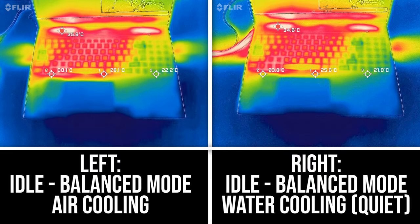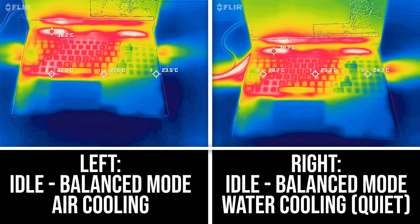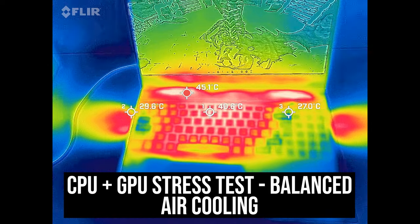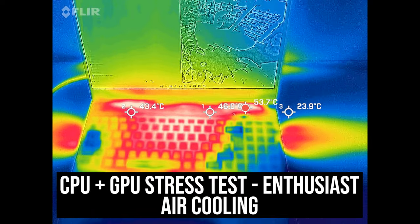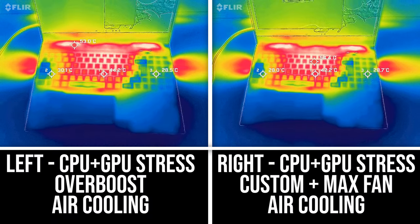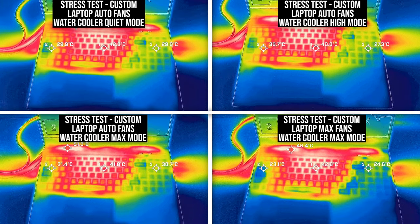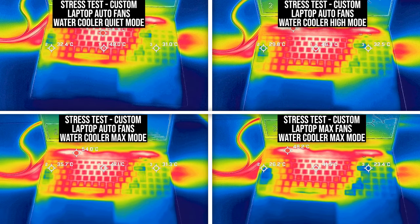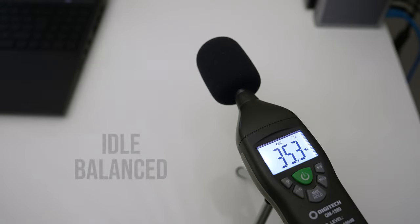Most laptops I test are in the low 30 degree Celsius range on the keyboard at idle, and the Neo 16 was in line with this on air cooling, and not that much different with the liquid cooler attached. In balanced mode, whisper mode limits frame rate to keep it quieter. The WASD area was fine but the middle was quite warm, similarly in overboost and custom modes. The keyboard was still on the warmer side even with the liquid cooler attached, which isn't surprising given it still can't tame the thermal throttling CPU. The keyboard was much better if you also max out the laptop fans in addition to the liquid cooler, but it's louder.